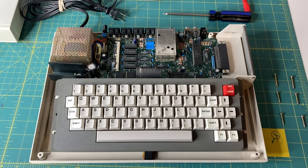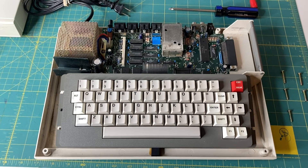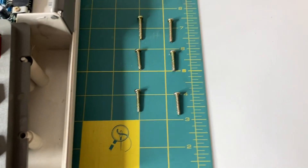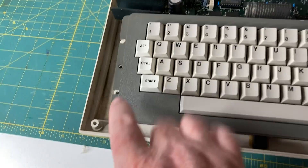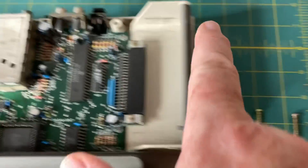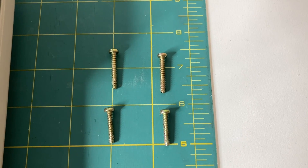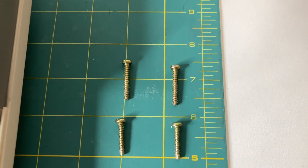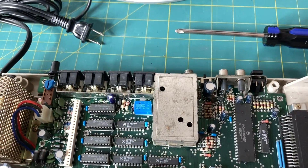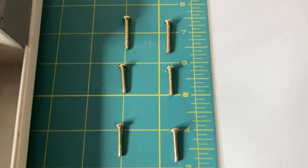I'm now into the machine, but I wanted to give you a little tip for any of you opening up a Color Computer 3 for the first time: the screws for the front and middle area are the same size, but the two screws in the back are longer. Just make sure when you're putting this back together you put the long screws in the back of the machine — keyboard to the front, ports on the back.